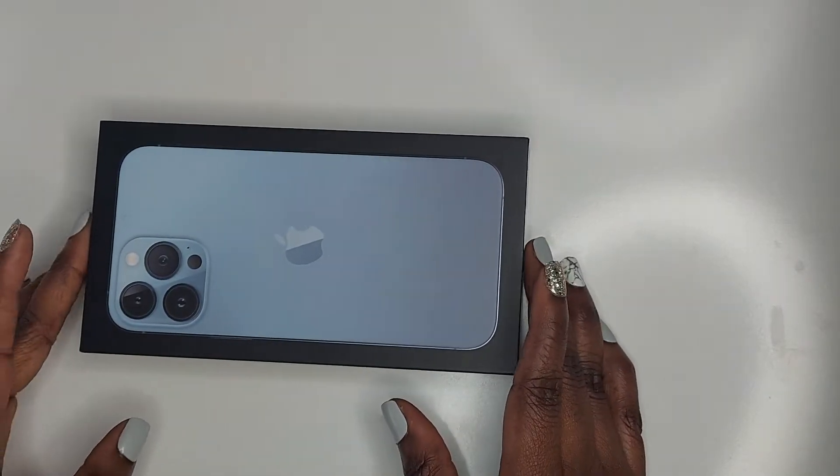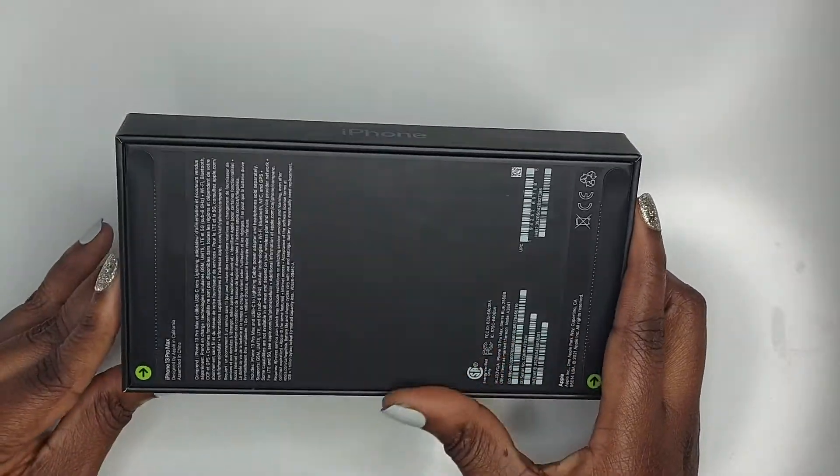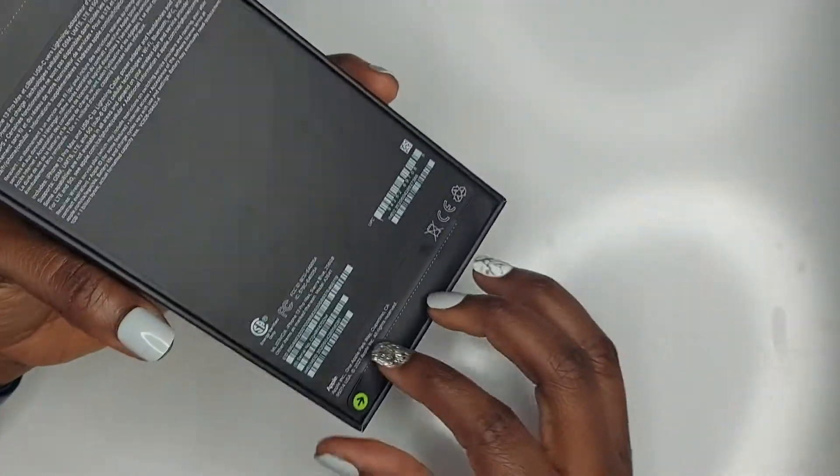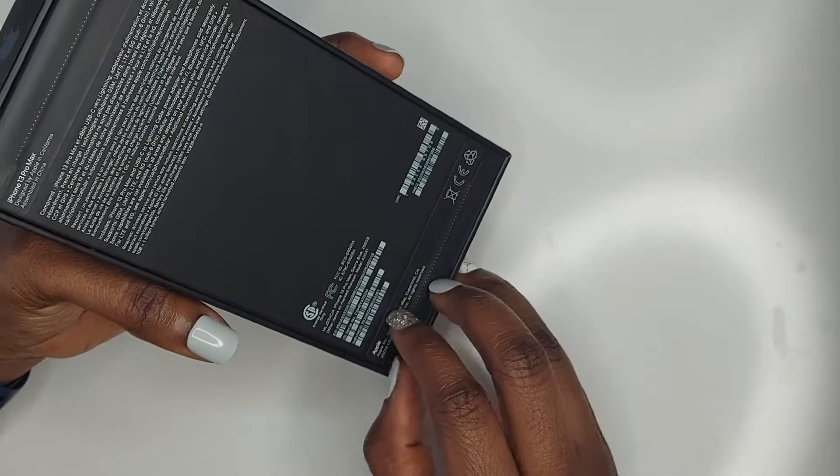Hi everyone, welcome to my channel. In this video I am going to be unboxing the iPhone 13 Pro Max. I got this in Sierra Blue, 256 gigabyte, and it just has the tabs here.